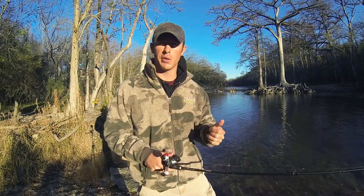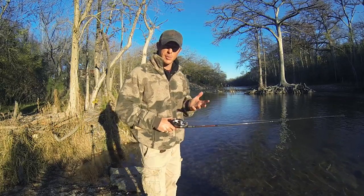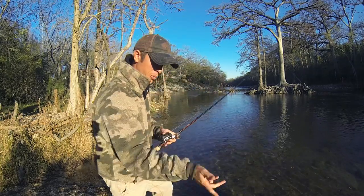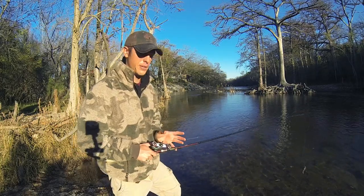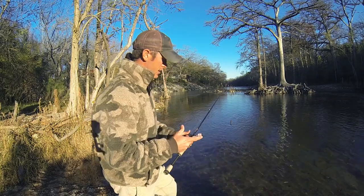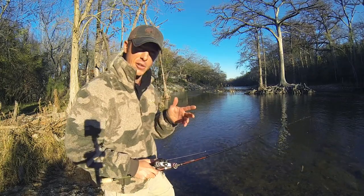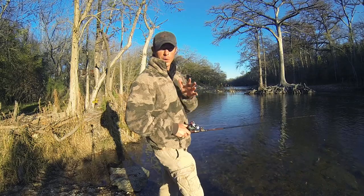I'm going to show you a couple tips to help you skip a little bit better. The thing you want to keep in mind with skipping is you want to keep it low. If you start low like skipping a rock, it'll just stay low — the whole principle behind rock skipping is really similar. You want to get that lure as low as possible, and with your rod you just have to make a whipping motion.